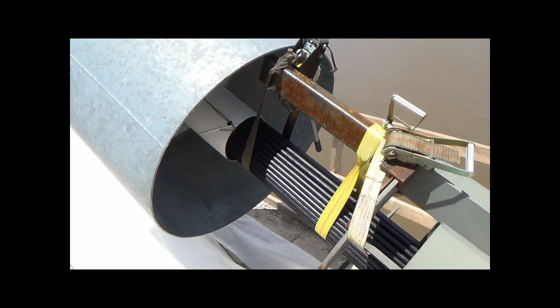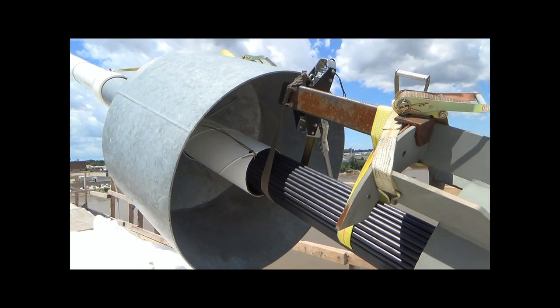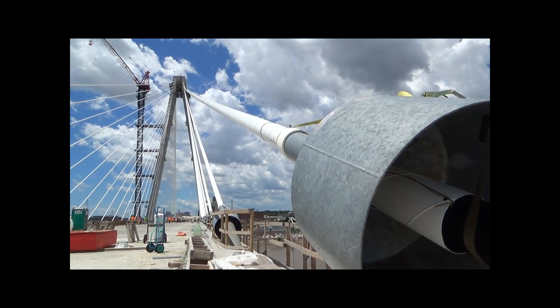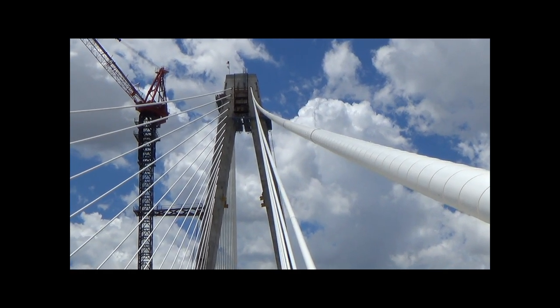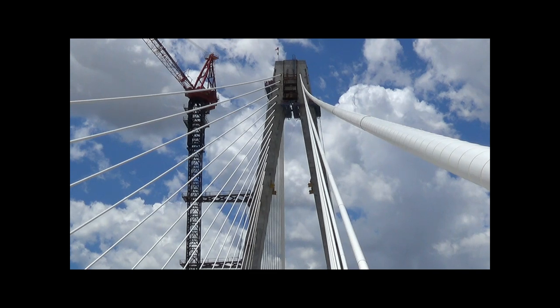When you think about suspension bridges, you typically think about one giant cable. Here you can see all the individual strands of cables that make up one big giant cable. That's what's holding up this entire structure — all these little strands of cables put together to make one large cable assembly.